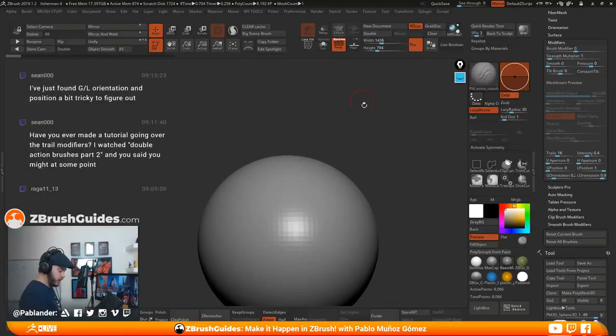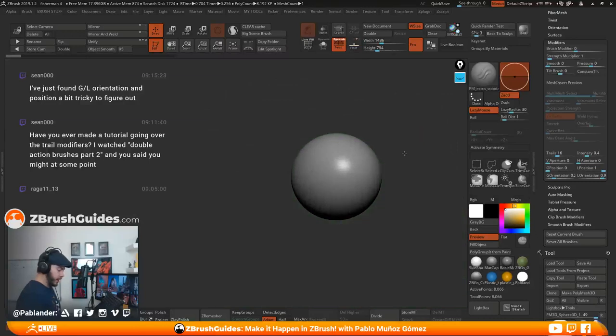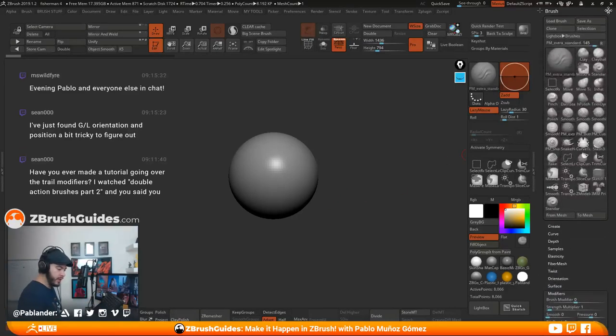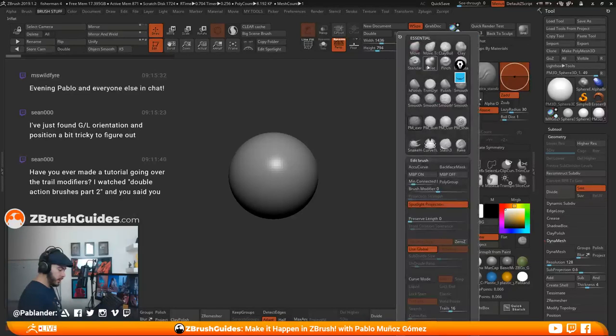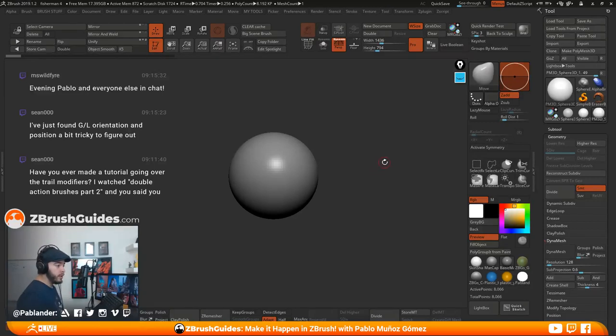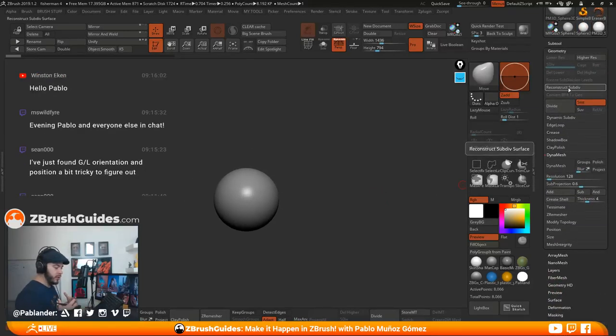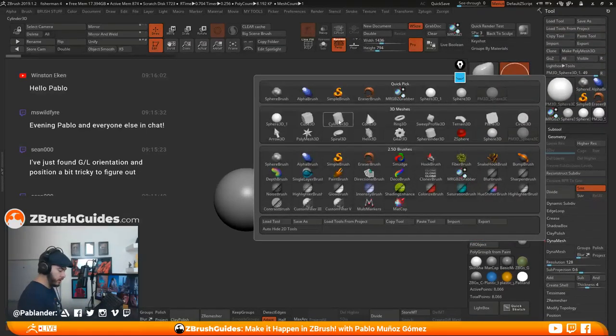Let's go ahead and start with the environment. I'm going to start with the base — something I do for this type of project that I know I'm going to end up doing a paint over or concept on — which is to set up the base in a radial fashion. I'll show you what I mean. I'm going to select a cylinder and click Make Polymesh 3D.